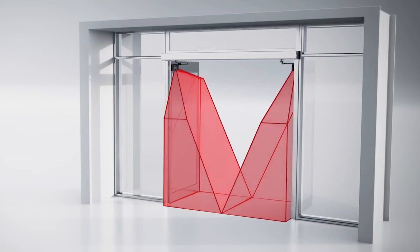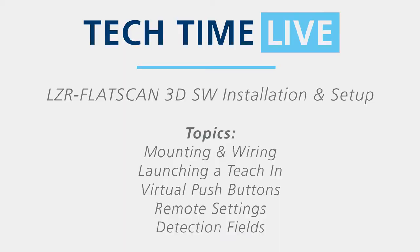BEA's LZR Flatscan 3DSW is a laser-based sensor system designed for automatic swing doors. In this Tech Time Live session, our techs will cover mounting and wiring, launching a teach-in, virtual push buttons, remote settings, and detection fields. Let's take it over to Rob and get things started.